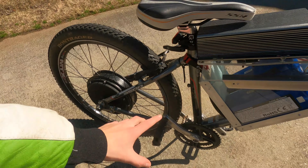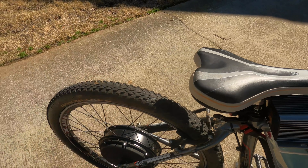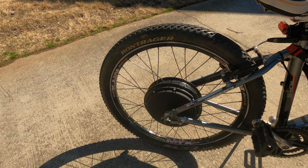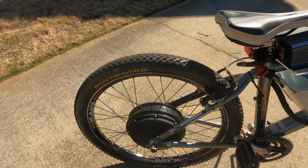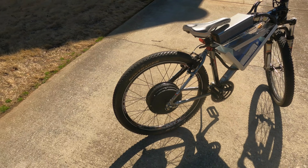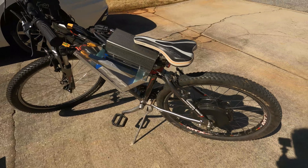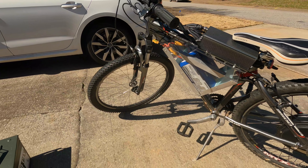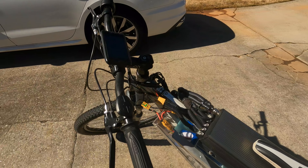A new seat is needed because this seat is very hard, and going over big bumps with no suspension on this heavy of a system — do not recommend. For tires, I've got stock Bontrager tires on here. Someone recommended I get Maxxis Hookworms — they allow really good traction on roads as well as off-road terrain, so definitely invest in some good tires.